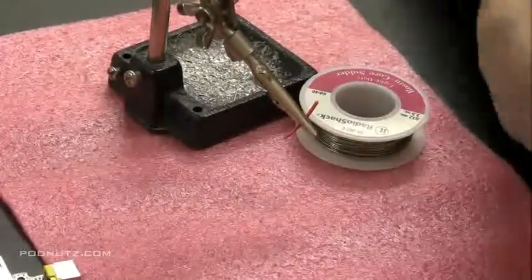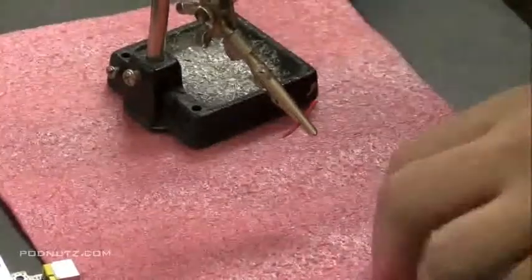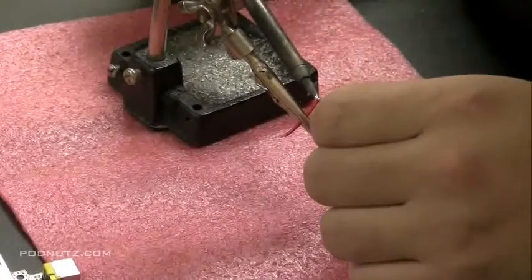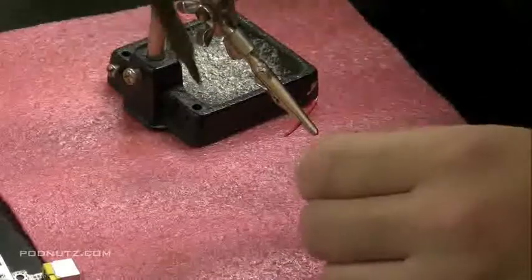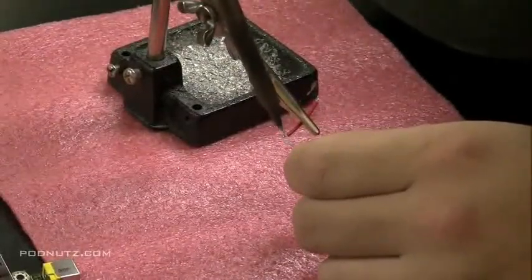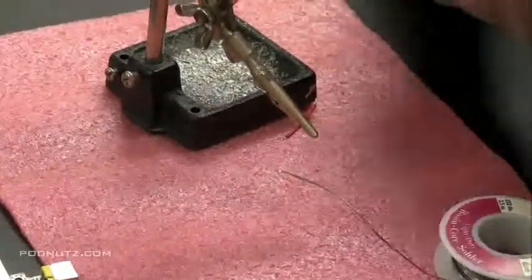This is the wire I'm going to use to make the connection — it's about an inch long, maybe a little bit longer. I'm going to put a little solder on both ends of this; this is how I prep the wire. Now I'm not a professional solderer, but this is how I do it and this is what works for me. I put a little bit of solder on each end of the wire and that's how I prep it.